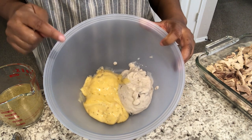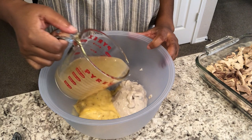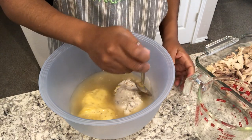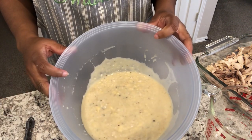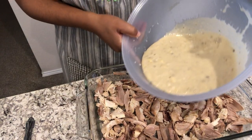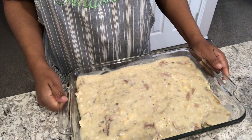In this bowl I have my cream of chicken and my cream of mushroom, and I'm going to add about one and one-fourth cups of that chicken stock and give it a good stir. I'm just going to stir it all up, and here's what it looks like — now I'm going to pour this over the chicken. Now it's time to work on the stuffing portion.